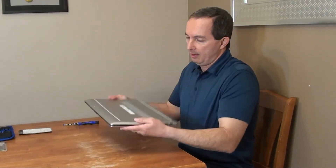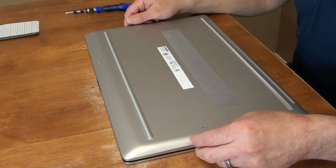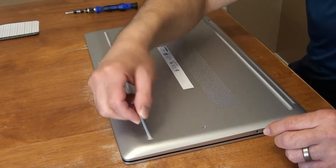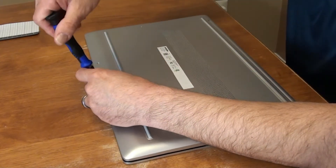Let's start the installation process and the first step is to take the cover off. I need to unscrew these screws and there are two strips I need to take out, so I'm gonna start with unscrewing the screws.